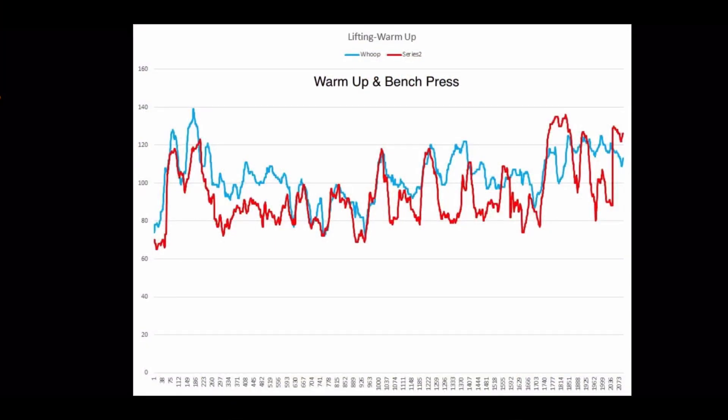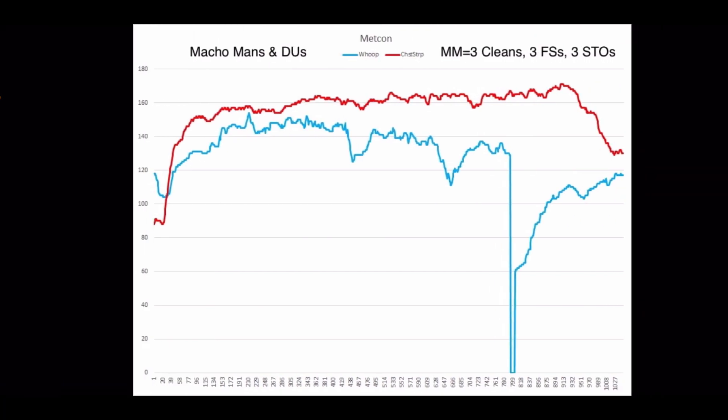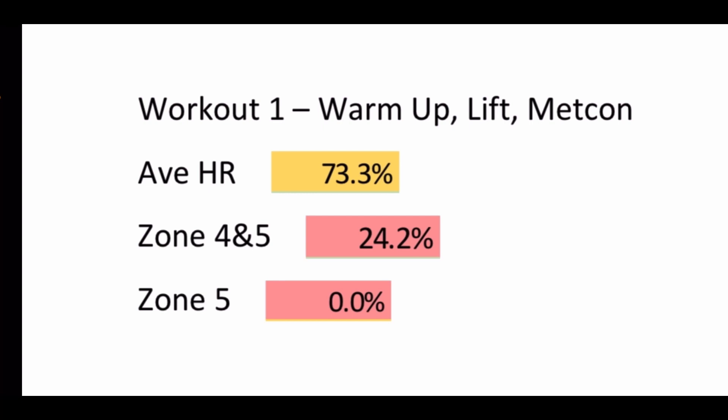In this first workout — warmup and then bench presses — you can see it didn't keep up at different points. The H10 chest strap is in red and the WHOOP is in light blue. There's just a lot of variation. It's obviously not incredibly accurate. Looking at the Metcon — macho mans and double unders with an increasing number of macho mans (three cleans, two front squats, and three shoulder overheads) — it got increasingly more inaccurate as the rounds went on and really didn't keep up with the intensity at any point. Average heart rate above 100 BPM was 73% accurate. Zone four and five was 24% accurate. And zone five — it didn't capture it at all when there was a healthy amount.